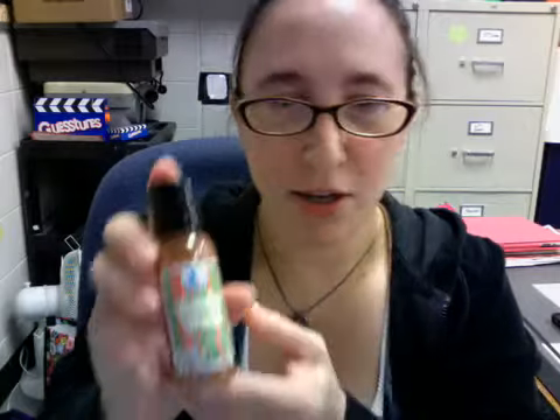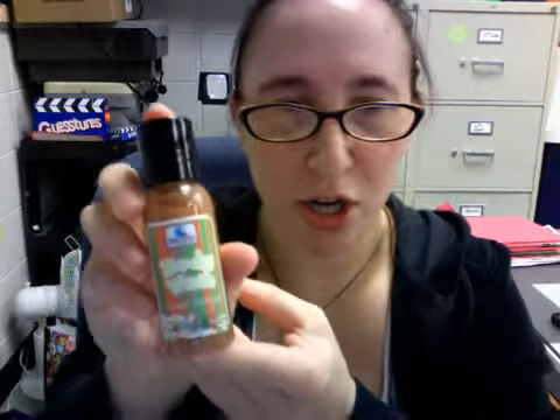Then we have the Fortune Cookie Soap Body Wash in Cheermonger. Cheermonger is: go overboard on Christmas cheer with a blend of chocolate, marshmallow, and peppermint. You can definitely smell the chocolate and marshmallow and a little bit of peppermint in the background. It smells a lot like a Starbucks peppermint mocha, actually.